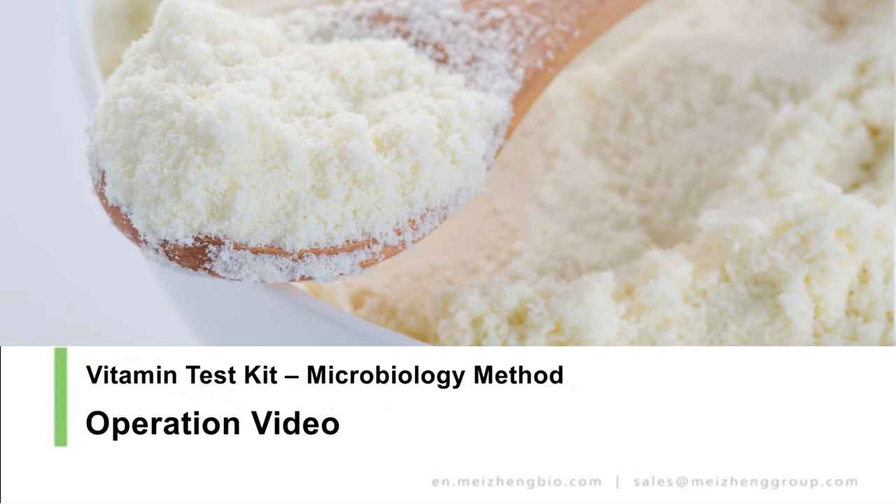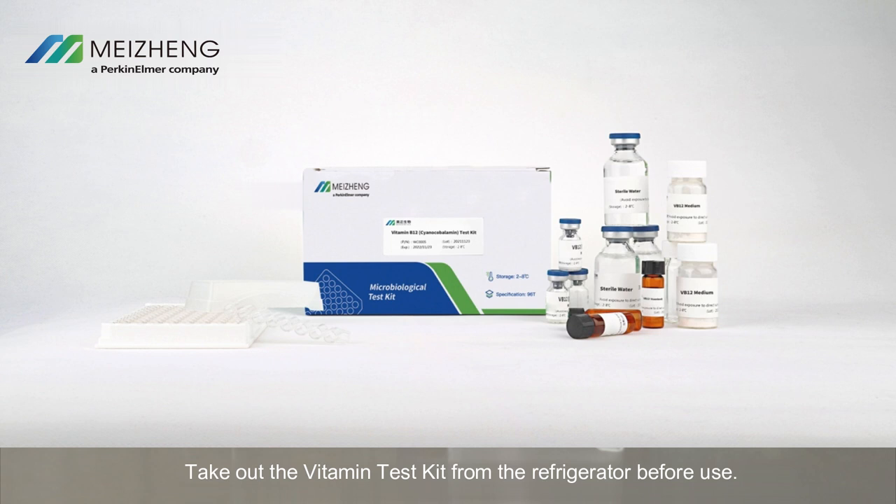This is the series products vitamin test kit operation video. Take out the vitamin test kit from the refrigerator before use.